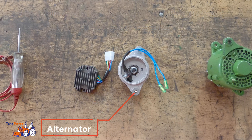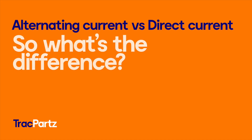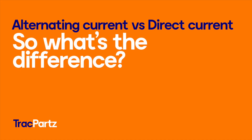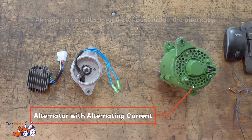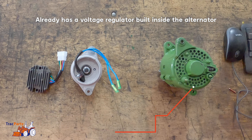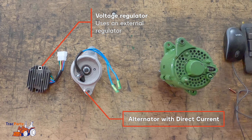The alternator ensures that when the engine is running, the battery is charged and the consumers are supplied with power, such as the radio, lighting, etc. An alternator with alternating current already has a voltage regulator built inside the alternator, while a direct current alternator uses an external voltage regulator.